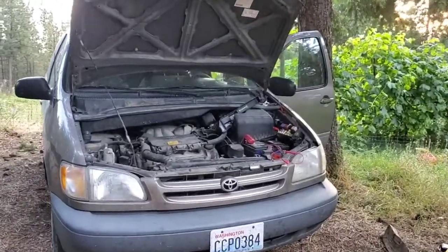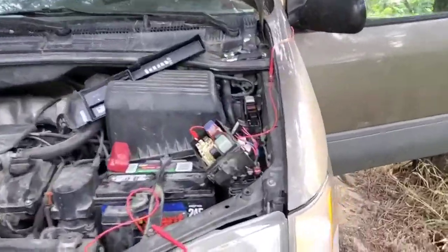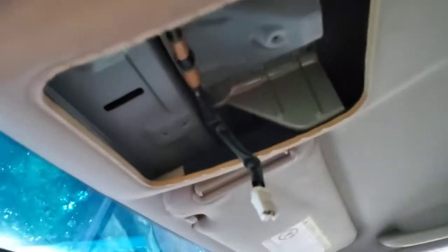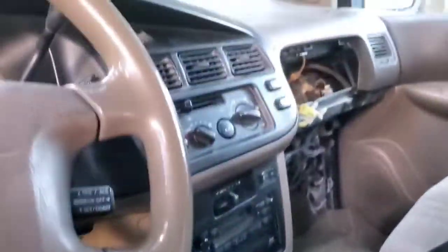Today I'm working on this 1998 Toyota Sienna and it has some wiring issues. The lights, which used to be here, the rear lights and everything, the socket, 12 volt sockets — all are dead.